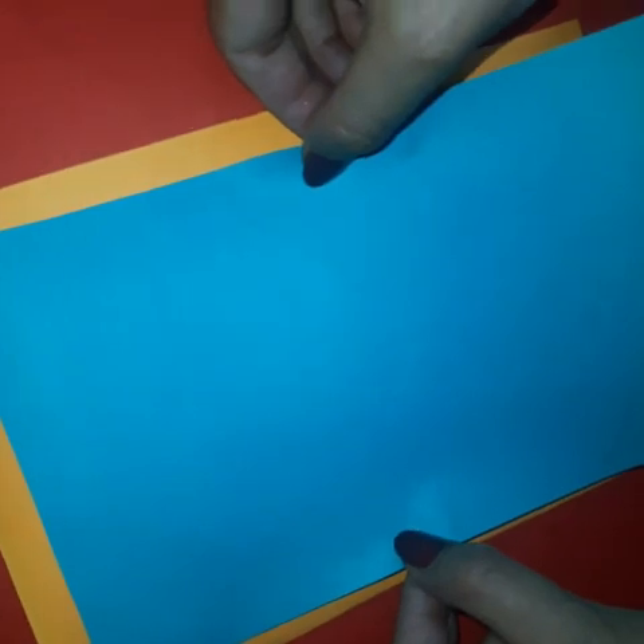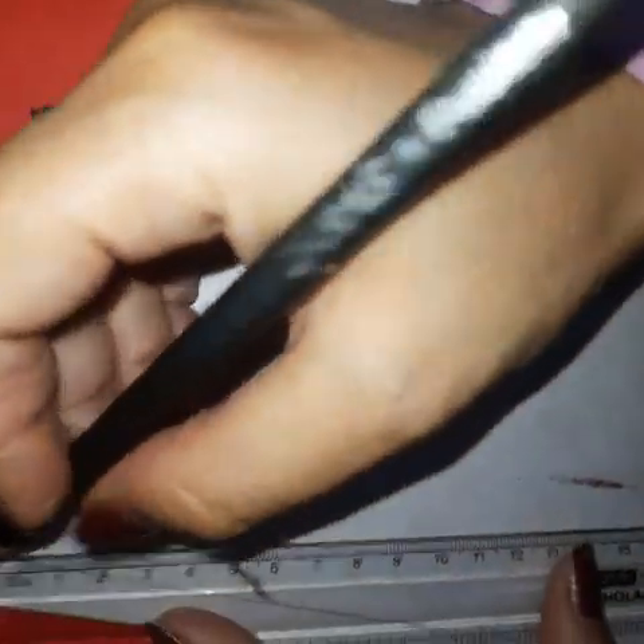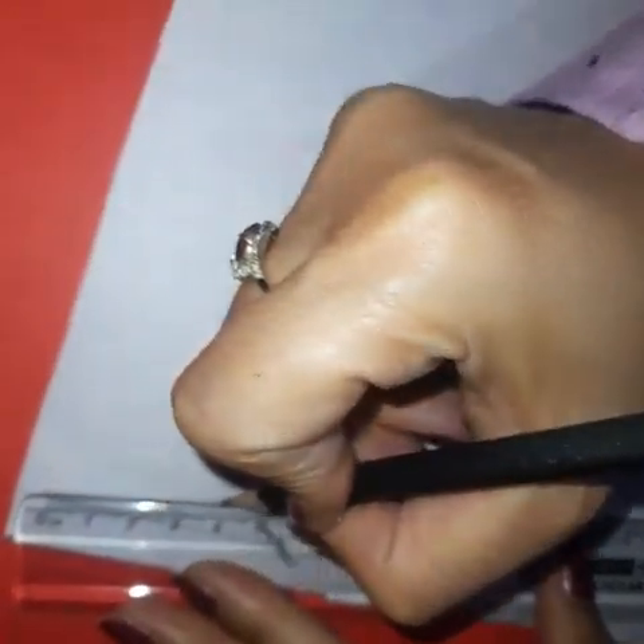Now paste it with the help of glue. Apply some glue on the back side of this sheet and paste it. Now take a sparkle sheet of any color and on the back side of this sheet, make a triangle with the help of a pencil.